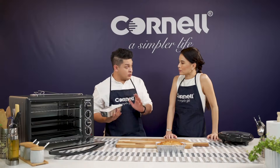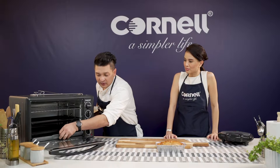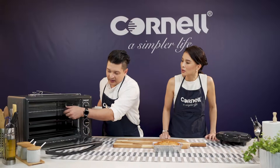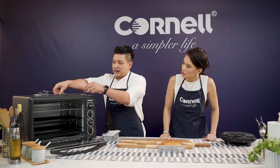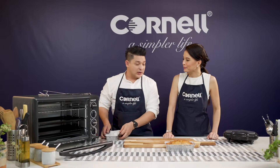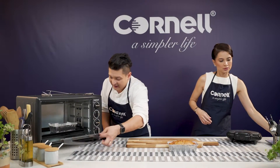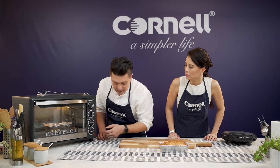This model is an online exclusive model, which means you can only get it at the Cornell E-Store. It comes with multiple accessories — a lovely crumb tray for ease of cleaning, not one but two trays, a grill, a grill holder so you don't burn your hands, and a beautiful rotisserie unit so you can make your roast chicken. We're just going to put the bread in and set it to 200 degrees, up and down heating for 15 minutes.